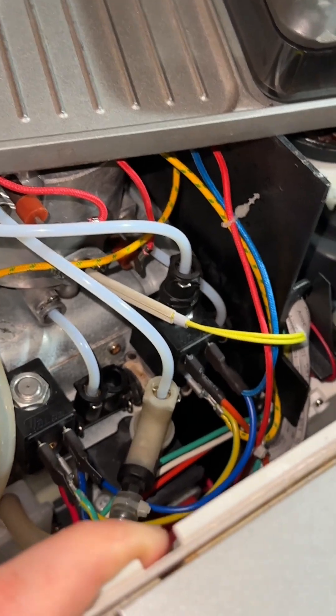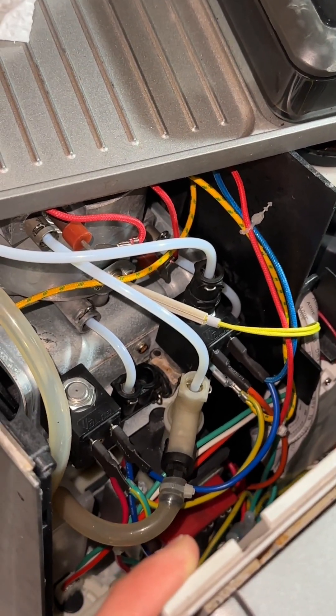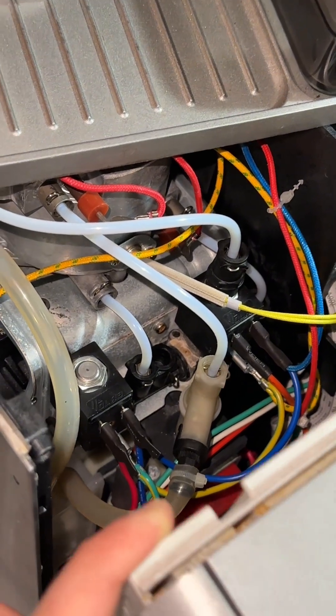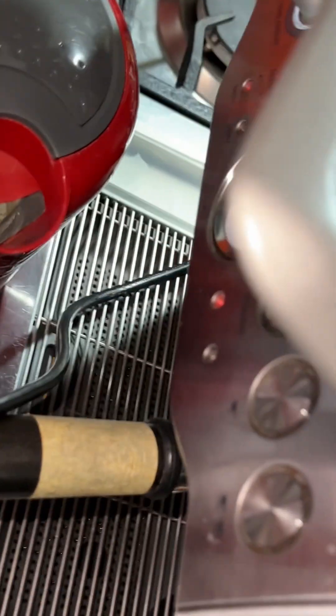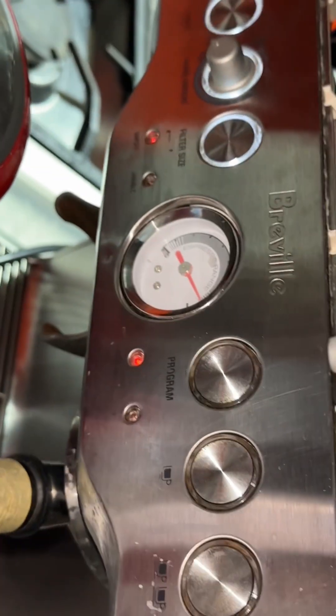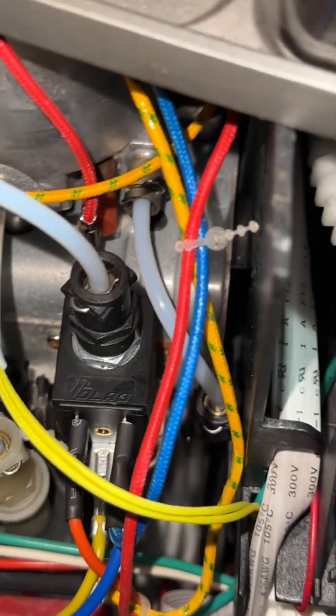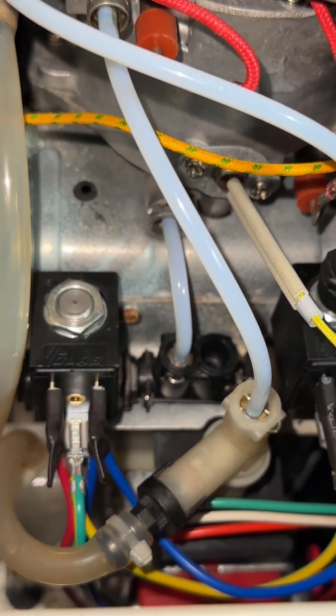The portafilter is still connected and the blank disc is still in place. Let's put it at full pressure — that's full pressure, the machine is maxed out. It sounds like it's maxing up and it is. That makes me really happy — it's absolutely dry now, not leaking anymore.